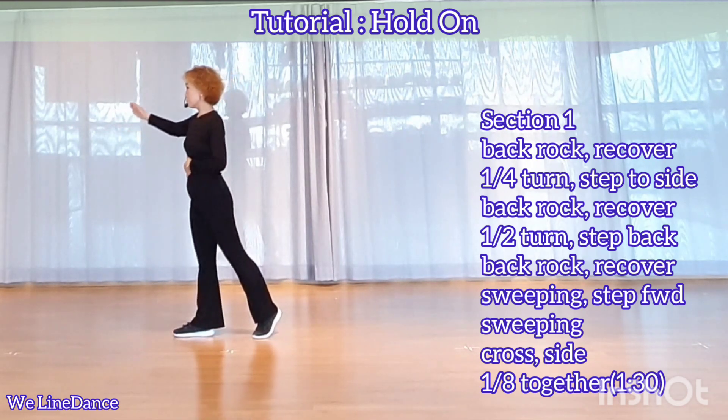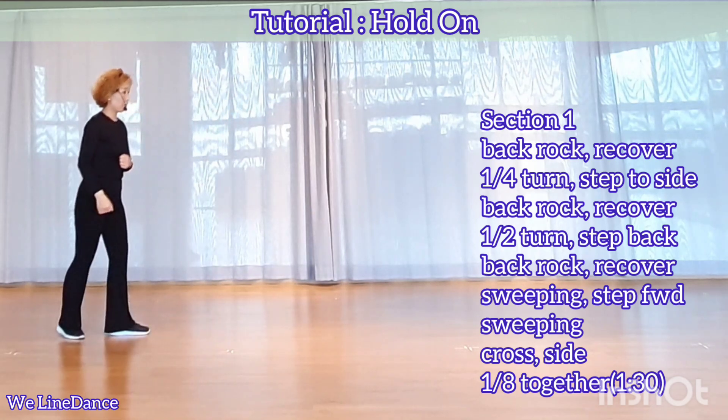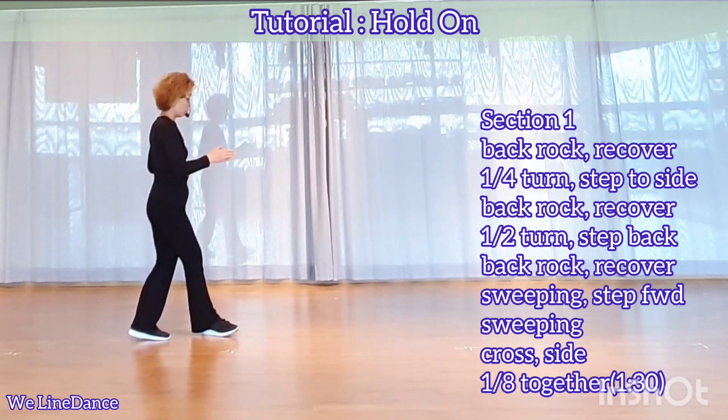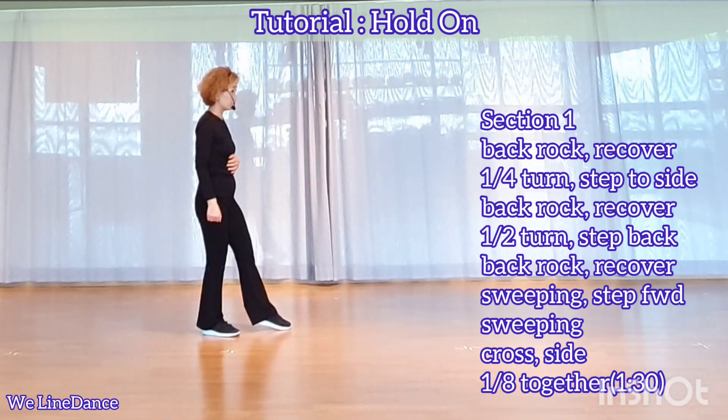Make a half turn to your right, stepping back. Back rock, recover. With a sweep from back to front, step forward, sweeping from back to front.